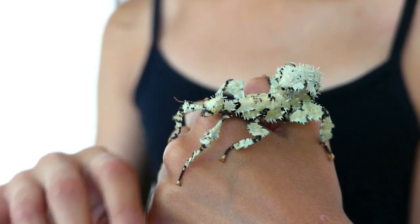Lyca is a female, and only females can adapt to the lichen. Males cannot, although they can turn a bit greenish.